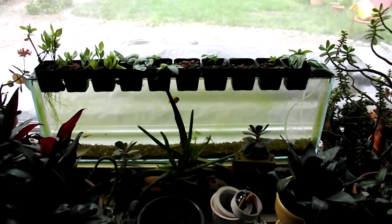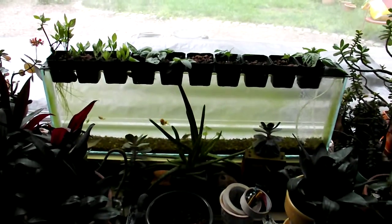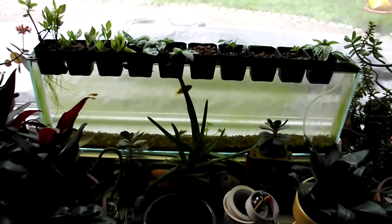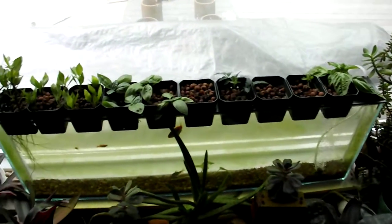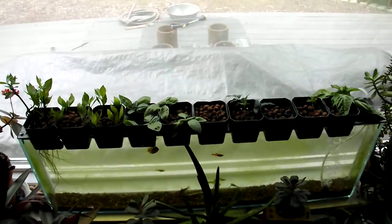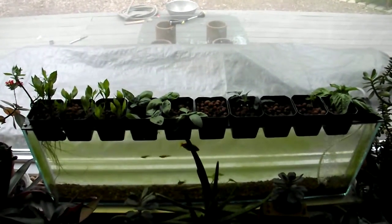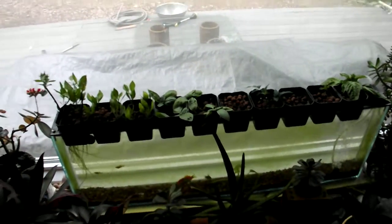So this is a tabletop aquaponics setup. This is a small tank I made out of glass that I had cut at a glass door to the dimensions I thought would fit into one of my kitchen windows, but I was off by about an inch, so I put it into this big bay window.